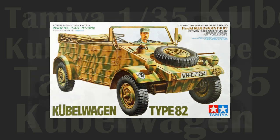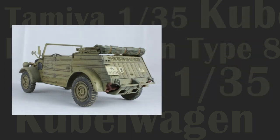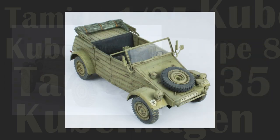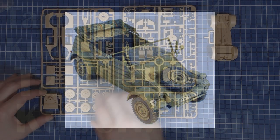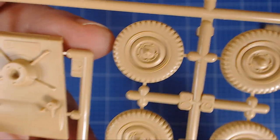This Tamiya kit is pure model nostalgia. This little jalopy has adorned many a scale model collection around the world for decades. Fitting therefore that we inaugurate our series with this classic kit. So stay with us for this detailed kit review and construction of Tamiya's Kubelwagon Type 82.